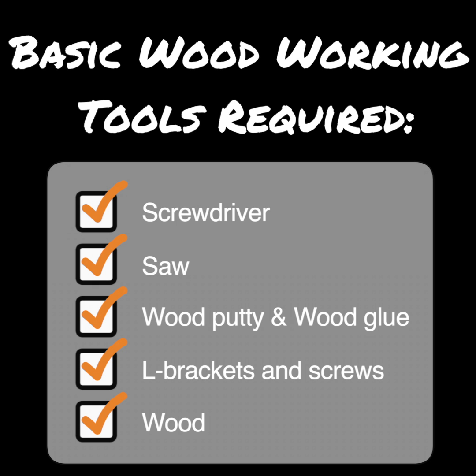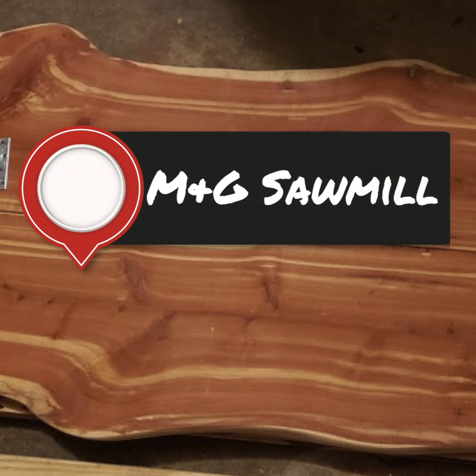But the most important thing you need is the wood. For that we went out to M&G Sawmill, who we love to get all of our really nice, cool, unique pieces of wood. We got some long, about 12 to 14 inch wide cedar planks from them, brought them back to the house, and got to work.